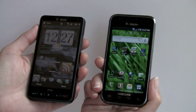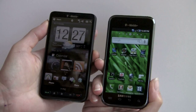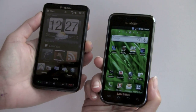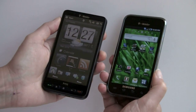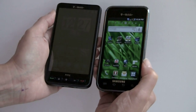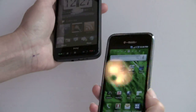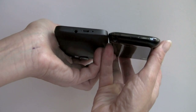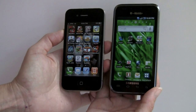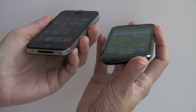Now we're going to compare the Vibrant with the HTC HD2, also on T-Mobile — their other super phone. The HD2 is running Windows Mobile with HTC Sense UI on top, and it has a 4.3-inch display. Though the Vibrant has a 4-inch display, we thought it would be more pocketable, but the size difference is pretty minimal. Comparing to the iPhone 4, you can see it's a bit larger than the iPhone 4, and the thickness is similar.